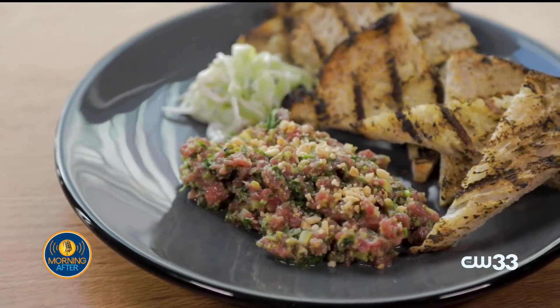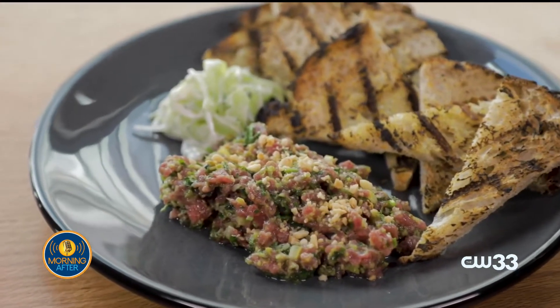I'm Brian Zinner. Welcome to AT&T Discovery District, Ounce by Brian Zinner. We're on the second floor at the Exchange, and we're going to make for you our lamb tartare with green olive harissa today.